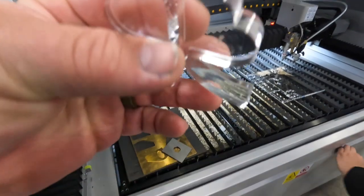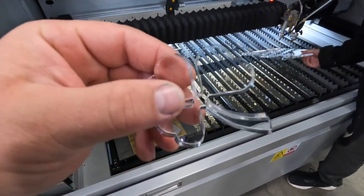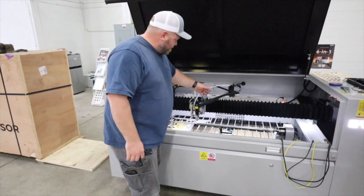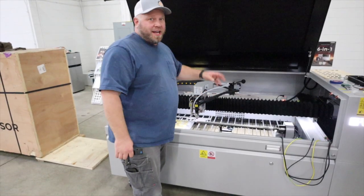Look how smooth that is — that is just awesome. What a great cut. Perfect. So now, if you don't need to cut and need to do something else, you take this off and now you can do welding and cleaning. We're going to show you that over here.